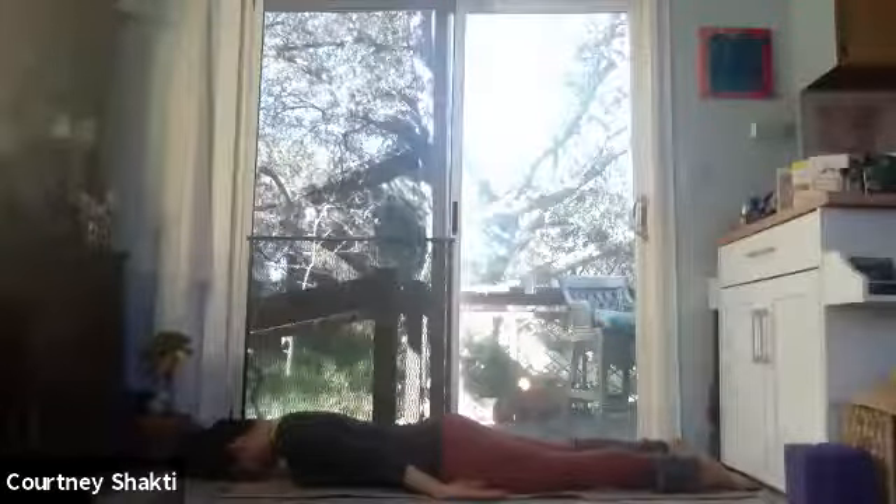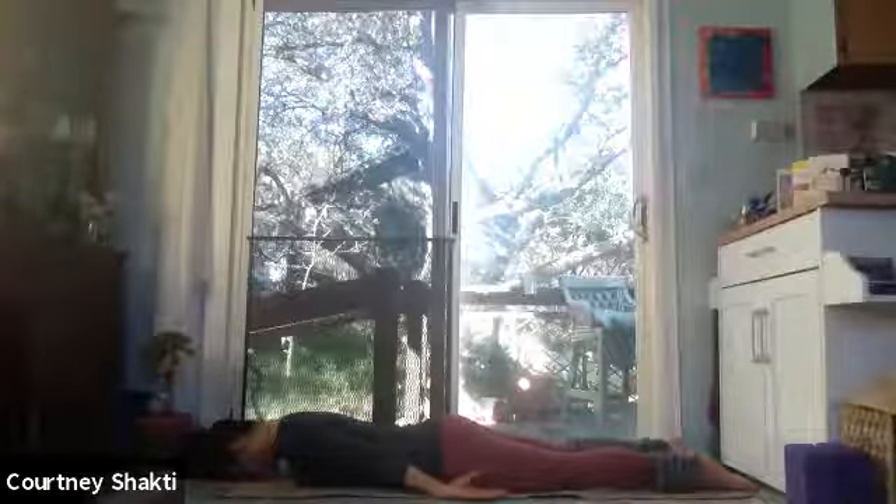Feel the breath and the heartbeat coming back to equilibrium. The breath invites you to exhale out of the mouth — go for it. Perhaps a little sigh again. Sound really helps energy to move. And you're all muted, so you can make as much noise as you want and only you will know.